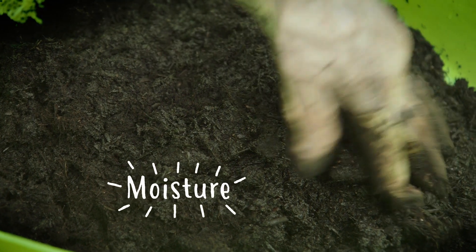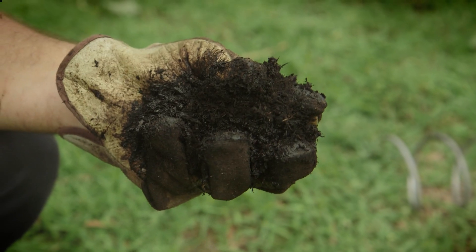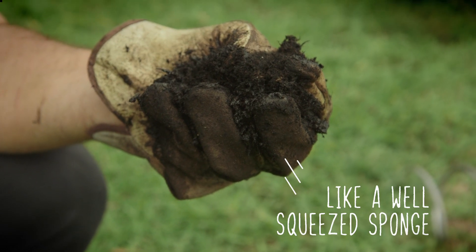Lastly is Moisture. Every week or so it's a good idea to grab a handful of your compost and give it a squeeze. You should be able to get just a few drops of water out — a bit like a well-squeezed sponge.